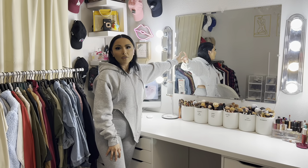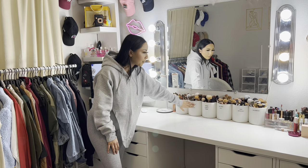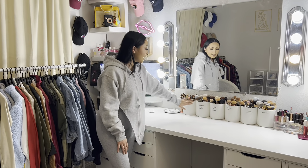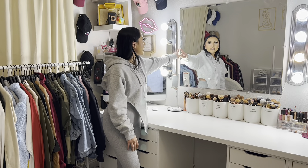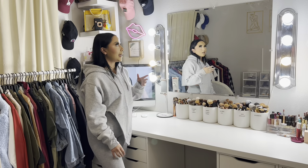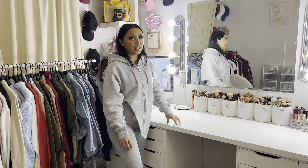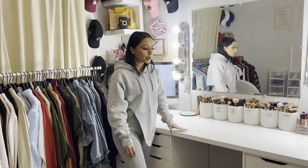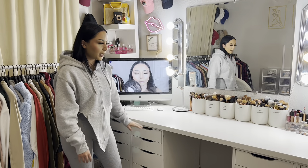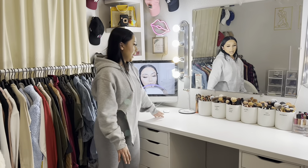The mirror is also from Home Depot — my boyfriend put it up. I wanted it at a specific height so my brush holders fit underneath. The measurement between the table and mirror works perfectly. The mirror brackets are from Home Depot or Amazon. I used to have a different tabletop — it was black and didn't match the white drawers, so I got a new one.